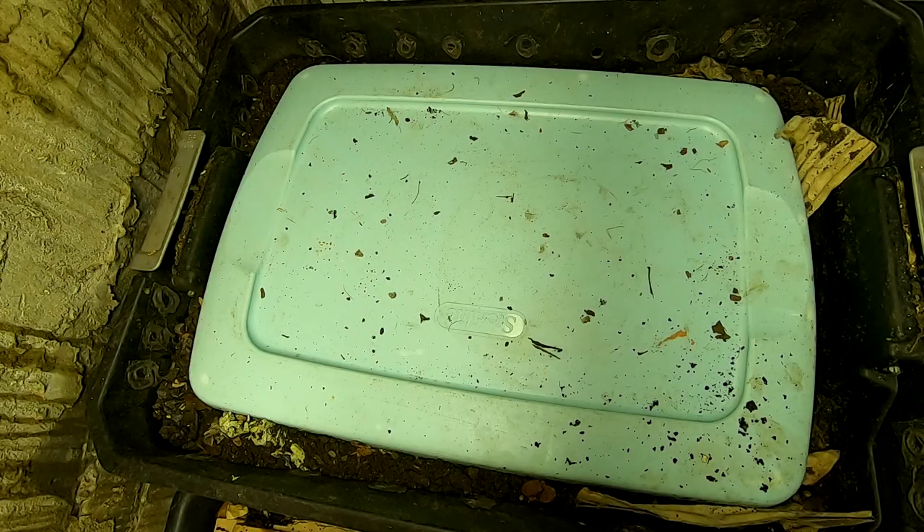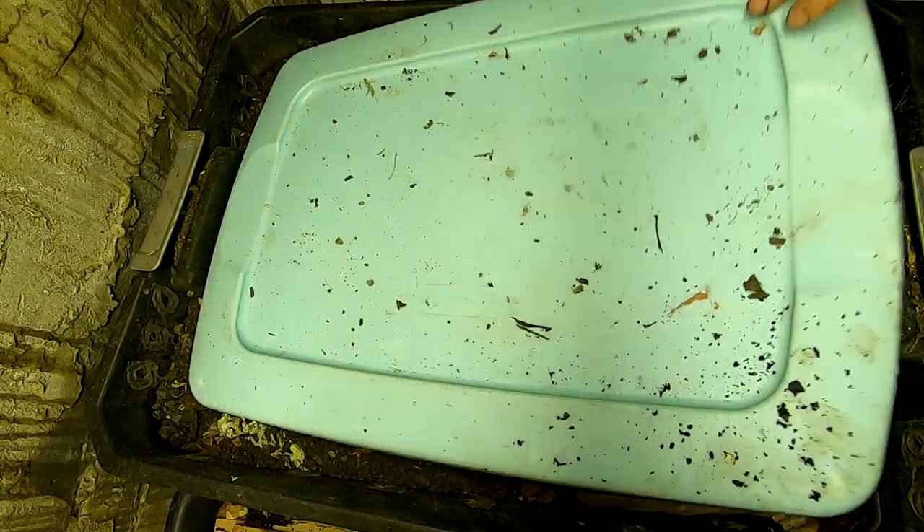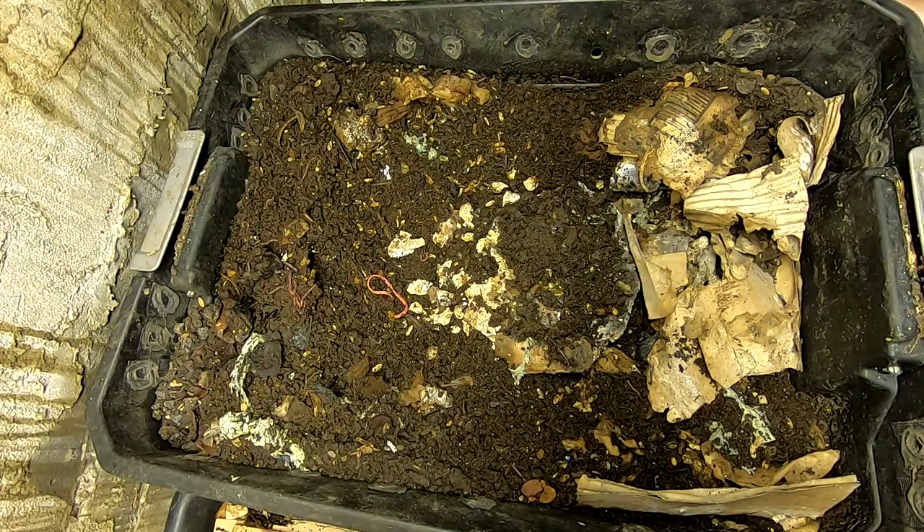Hey guys, it's Ann over at Plant Obsessed, and today we're going to look in on the progress of the DIY bin, which also looks like it's been tampered with by whatever it is that's been in my basement.